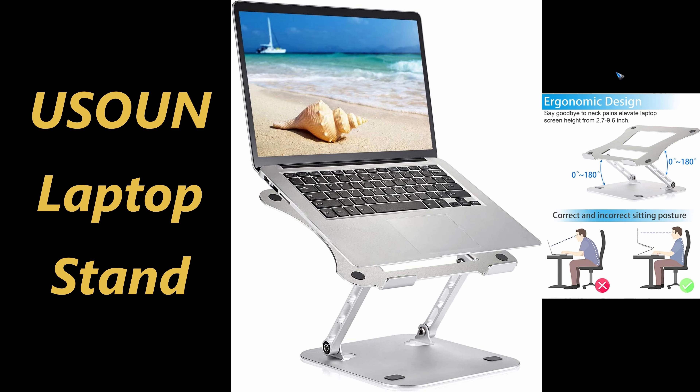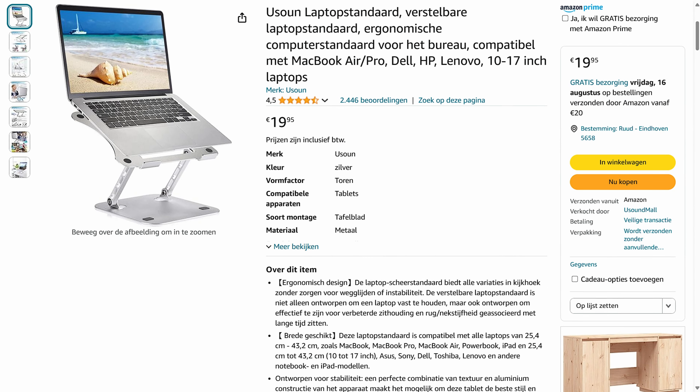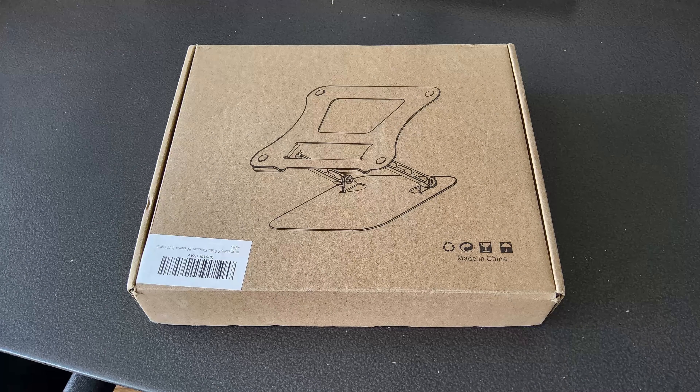It's called YouSound, and I like it a lot. I found it on Amazon, and it set me back just 20 euros, which to me sounded like an okay price. It was sent to me the other day, and this is the packaging — it looks quite sturdy.